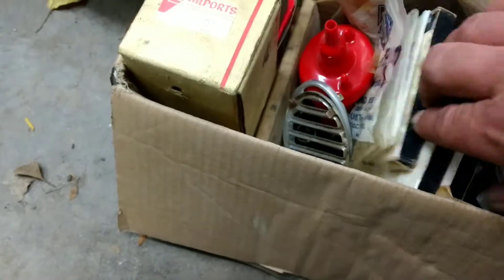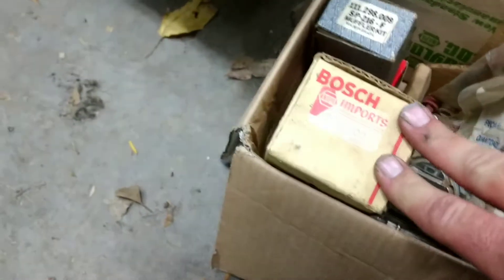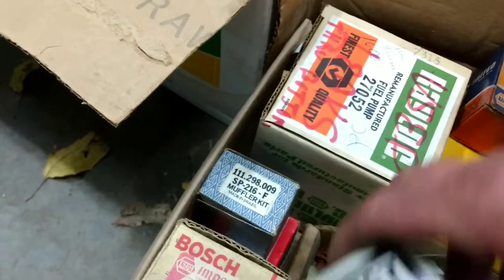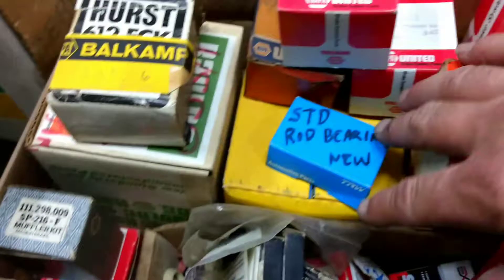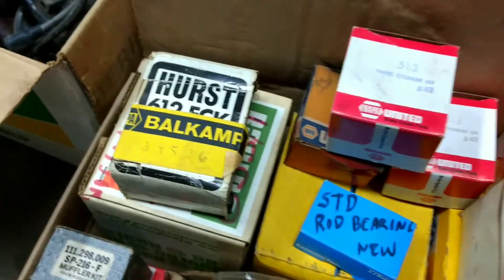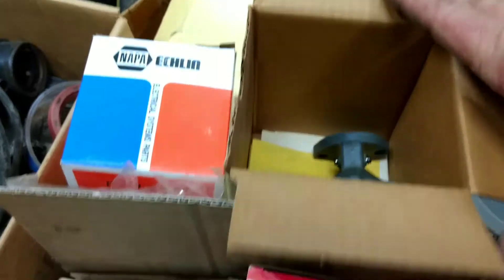Standard rings - which come in fine if you break one. Perfect Circle, good quality. A couple of weatherproof caps. Looks like we got a used fuel pump. We've got wheel cylinder kits, rod bearings, a new set of main bearings, a master cylinder kit, and a new fuel pump - this is the old style fuel pump.